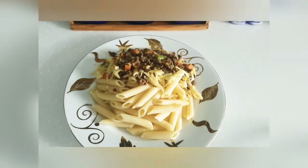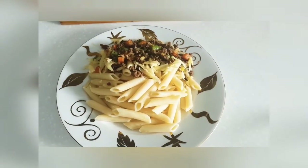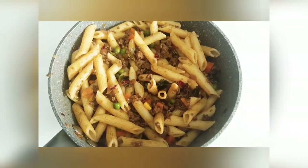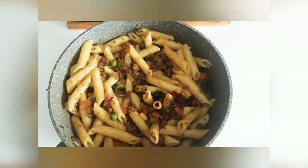This is the one pot pasta. You can enjoy this. We will see you in the next video.